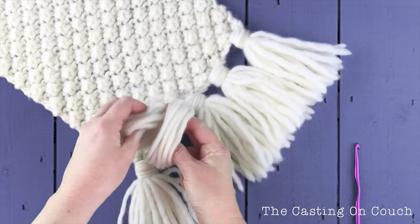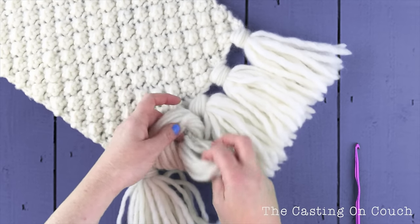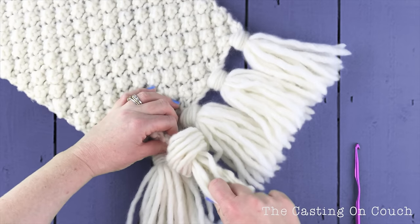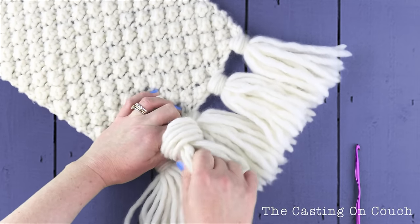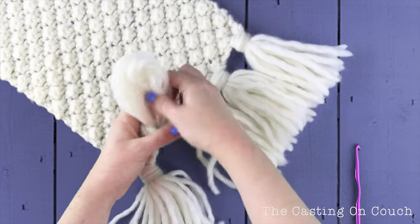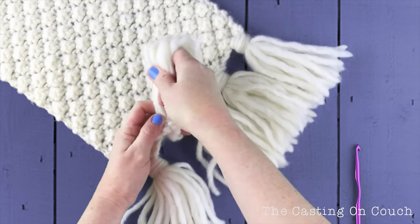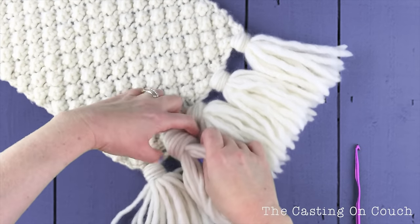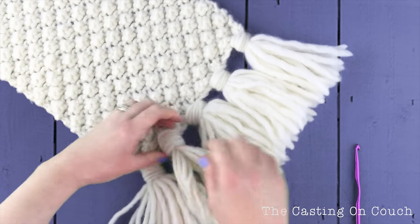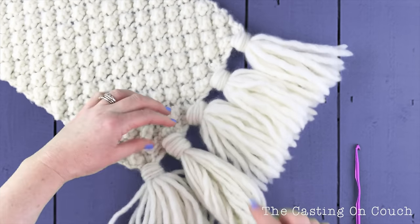Then pull that through and very carefully encourage this tassel into the desired shape, something like this.